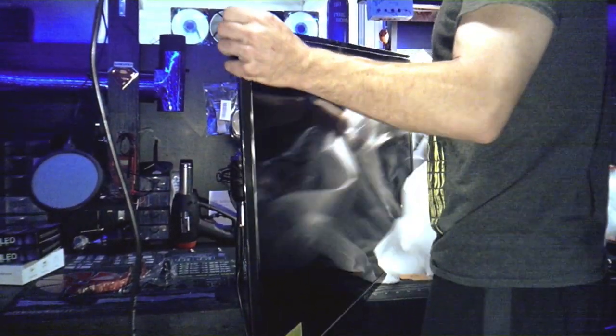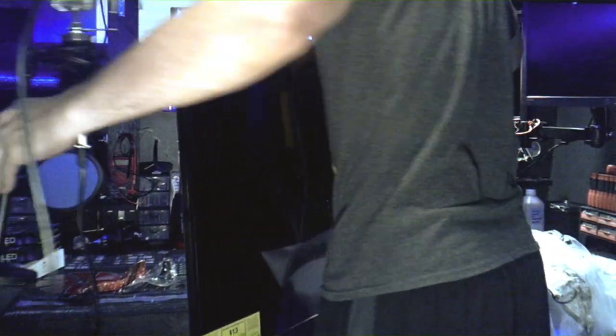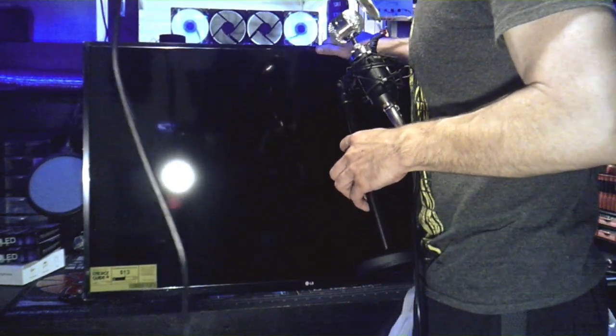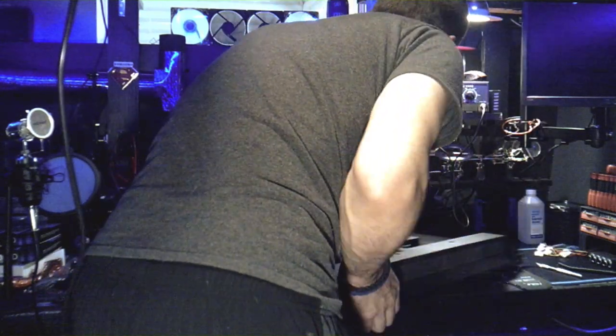Okay, so I'm starting to get it unboxed here. I'll put it right here. Alright, I'm going to turn it — there we go, just like that. Alright, first things first, we need to...